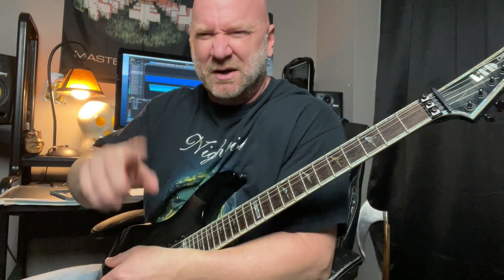Make sure you hang around until after the video because I'm actually going to do some tone talk with you. We always love to talk about tones because I want to share what I'm using and what you're hearing. So hang around for that at the end, but let's dig right into the lesson. I'm not going to tell you what I'm using yet — I'm going to tell you at the end. Anyway, let's get into the riff.